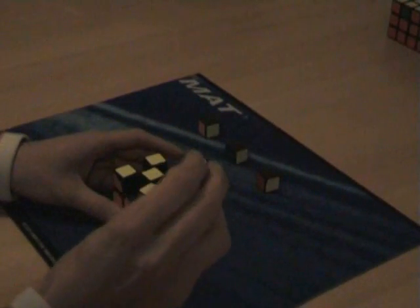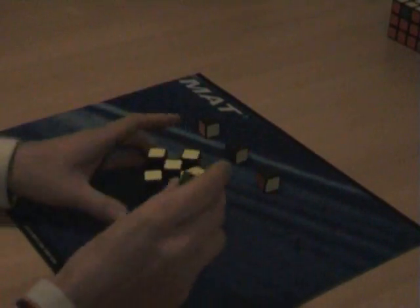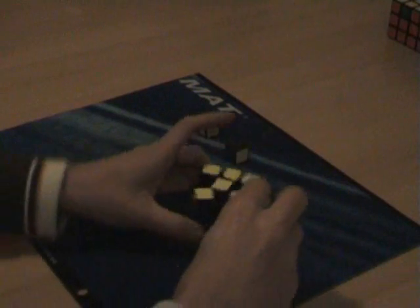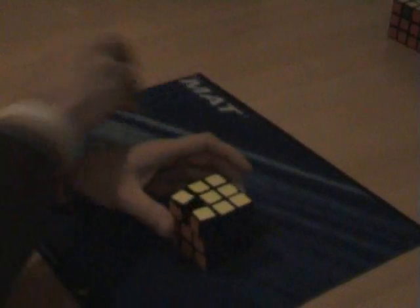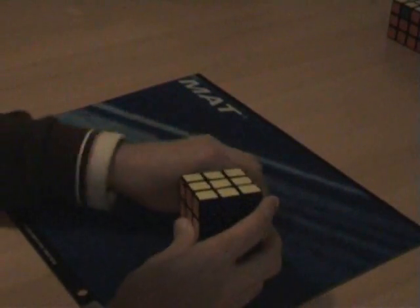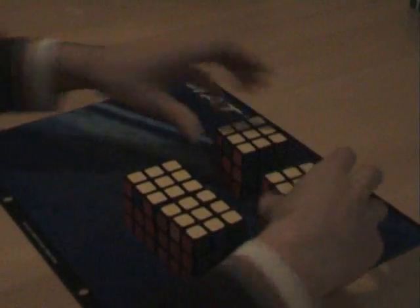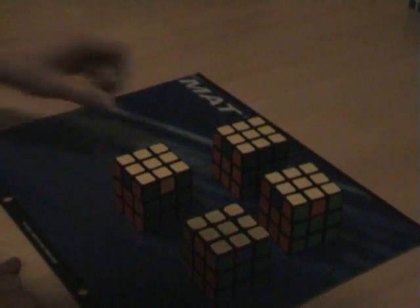So the next step will be to insert the last pieces, not only with yellow on top, but also with the correct colors, so the end result will be a completely solved cube, like this. How do we make it like this? Well, here come the cubes again.